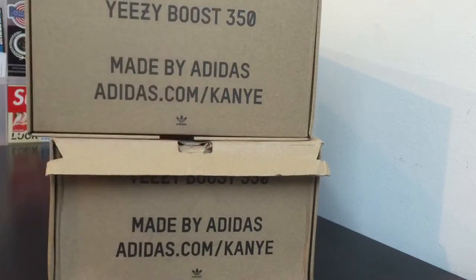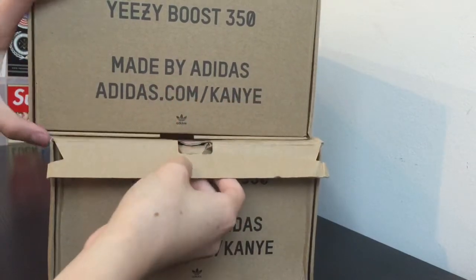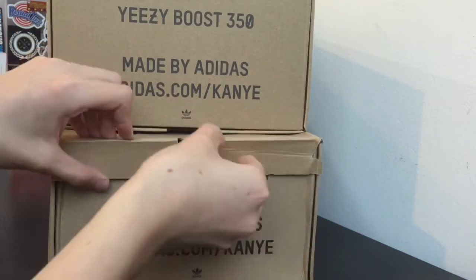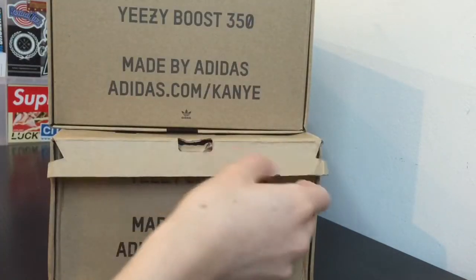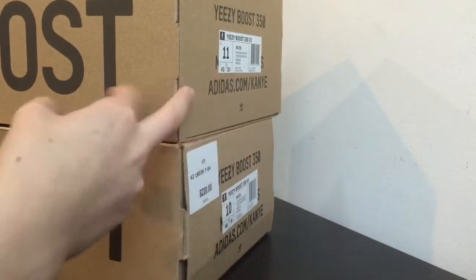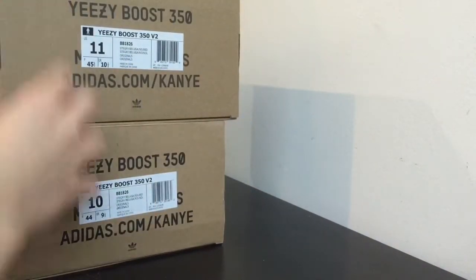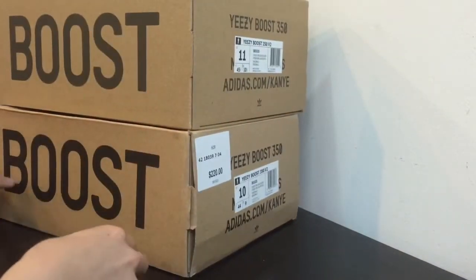Another giveaway when I first saw these shoes was this extra flap — it's supposed to be inside but it came out like that, which was kind of weird. The fake boxes are made flimsier, so they're more damaged. You can see it's ripping easily right here, while the real box is pretty firm, nice and clean — just a stronger box overall. This one looks like it's going to rip right now.